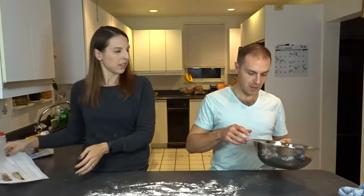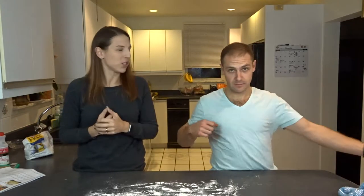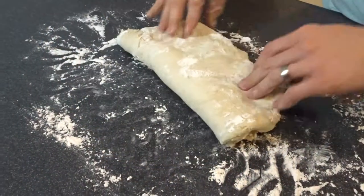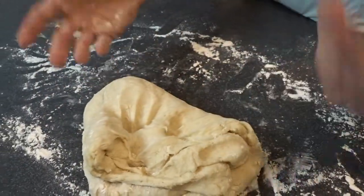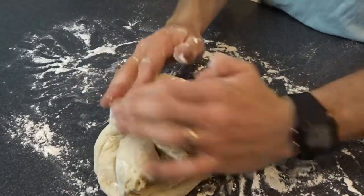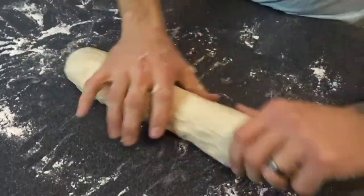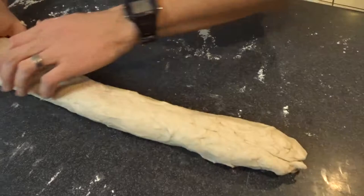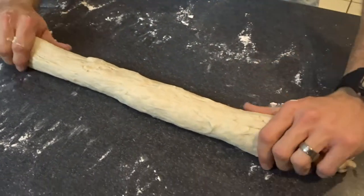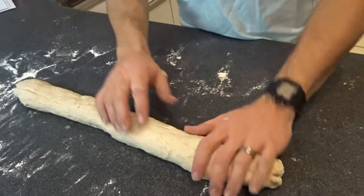Does it have to be a caterpillar? It could probably be a worm if you'd like. Can I punch it? You can punch it. So I'm kneading. 'What do you need? Can I get it for you?' — you with your puns. It just says knead lightly, so don't go nuts. Then you're going to cut that into 12 equal sections.